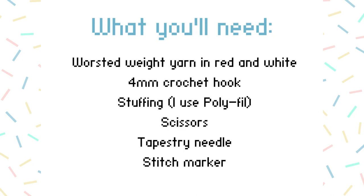You'll need a few things: worsted weight yarn in red and white, or whatever color you'd like for the cap of your mushroom. You'll also want a four millimeter crochet hook — bigger size makes a bigger mushroom, smaller makes a smaller one. I used some polyfill stuffing to fill my mushroom. You'll also need a pair of scissors, a tapestry needle, and if you're so inclined, a stitch marker to mark your rows — or a bobby pin in my case.